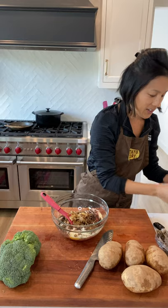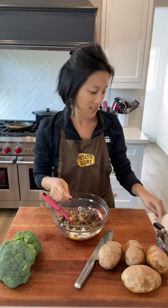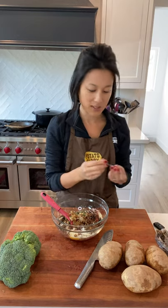And then the final ingredient is just some fresh thyme. I'm going to strip some of these leaves off and add that nice, fresh herby flavor.